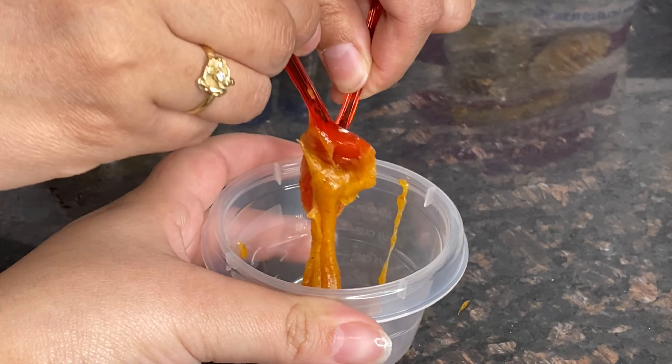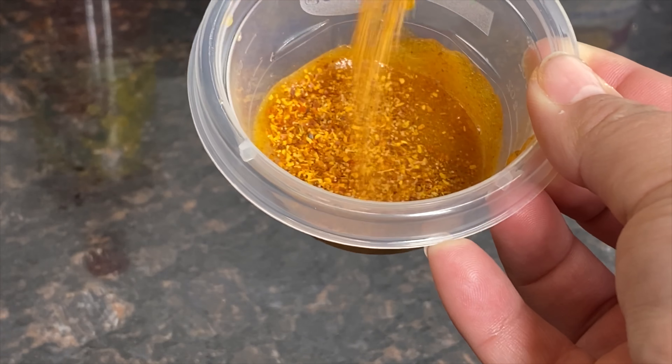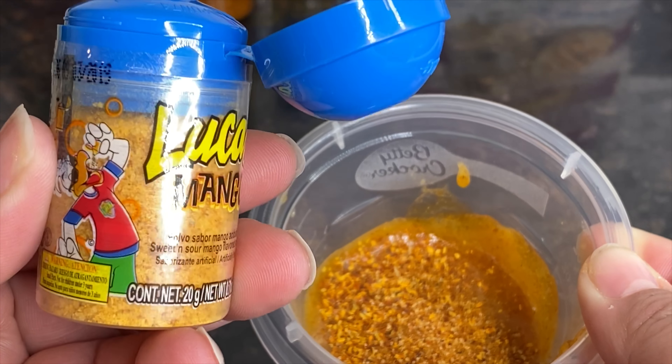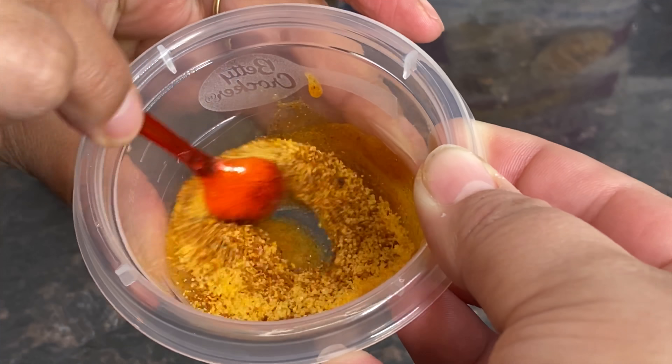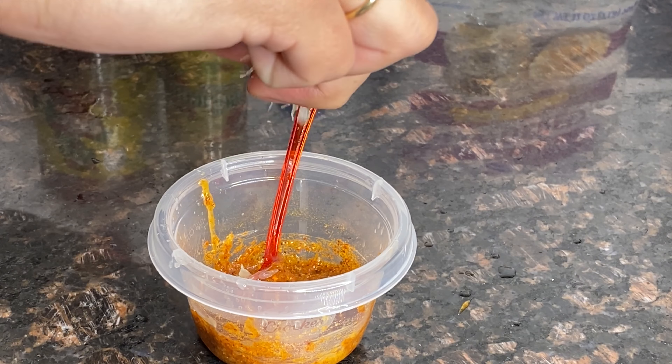We don't drink, but you know, you could use it for any other kind of juices. You're going to start with a pelon pelo rico, put it in a container, and microwave it for 10 seconds so it can get soft. Once it's soft, add some tajin or valentina and your lucas, and stir that in.